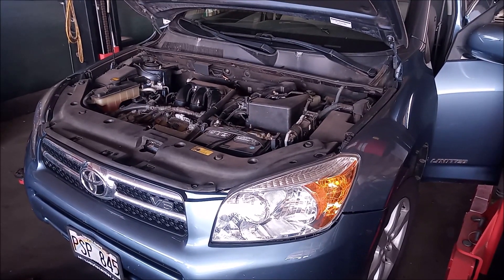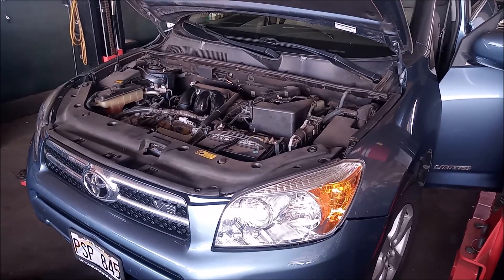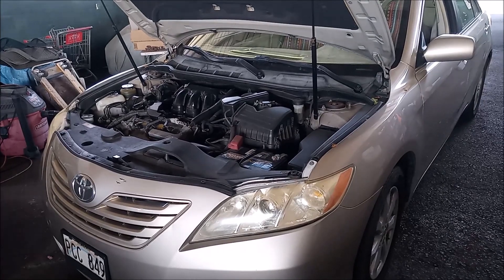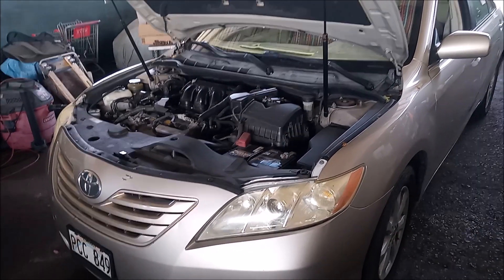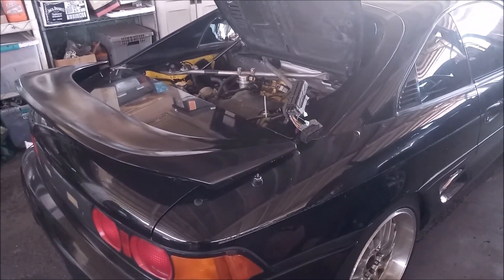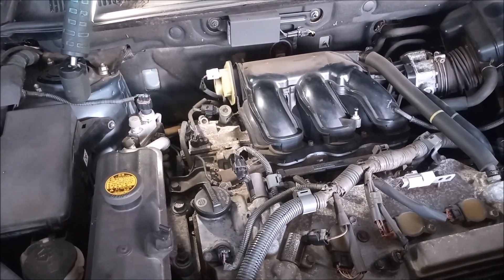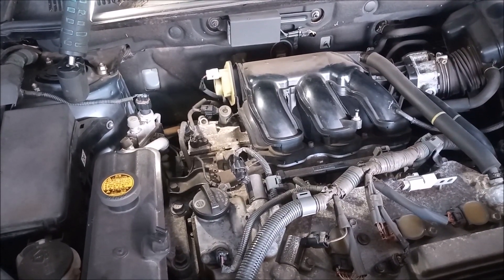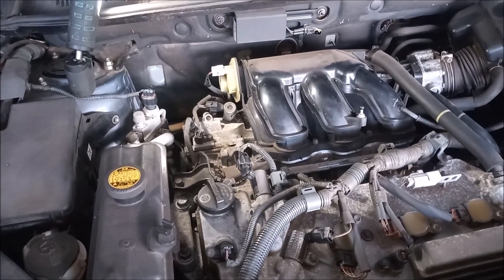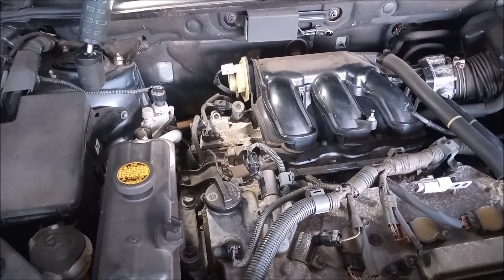This is a 2008 Toyota RAV4 with a 2GR-FE engine. This is a Toyota Camry 2007 with a 2GR-FE engine. And this is a 1993 Toyota MR2 with a 2GR-FE engine. This video is intended for people who do a 2GR-FE swap into the SW20, and what I want to point out and compare is the location of the engine ground wires on these cars.